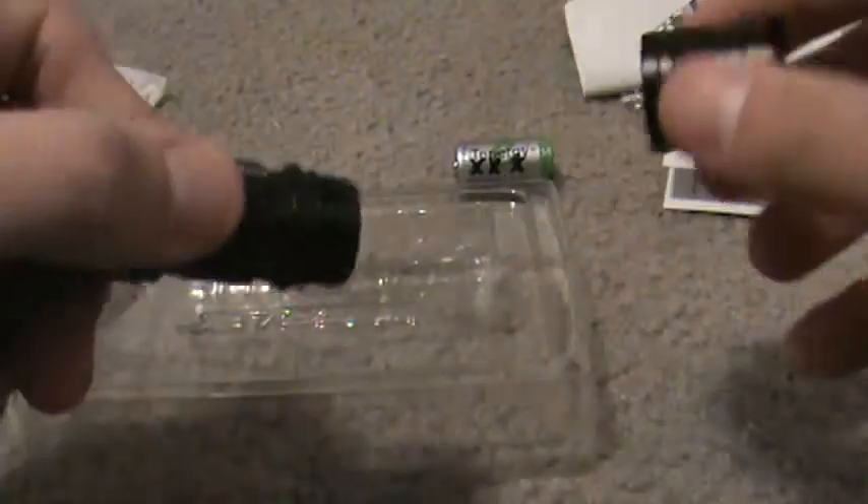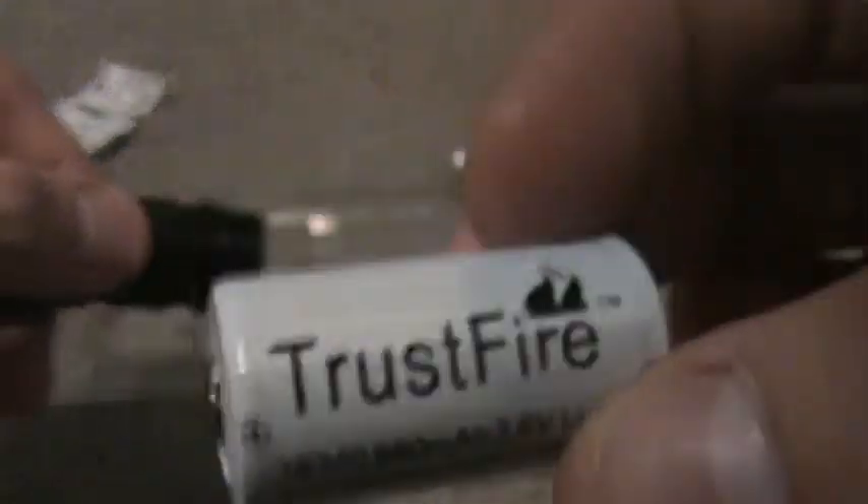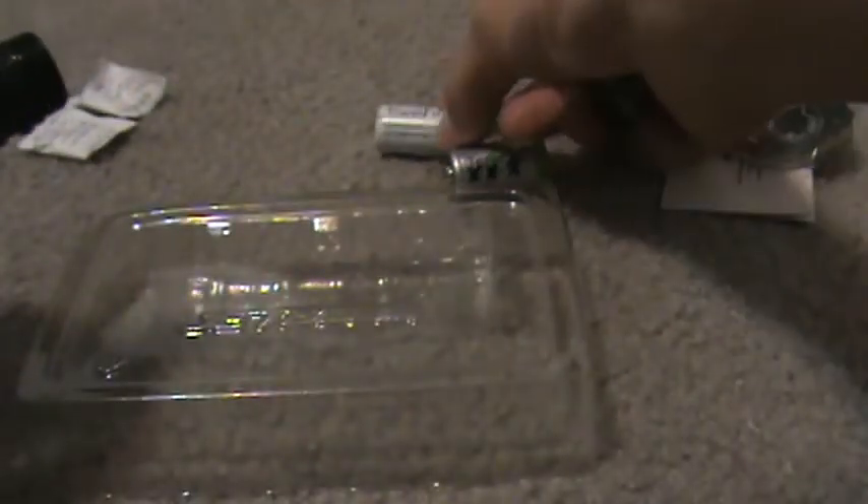These are LiPo — they're a little safer than lithium ion. I put X's on there, not sure why I did that. What I have in there right now is a 16340 — got a Trustfire 16340, also from Going Gear along with the flashlight. I'll use that later.